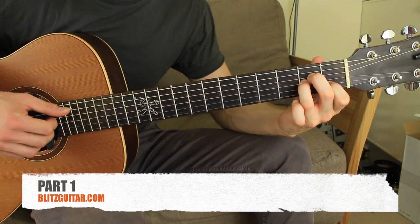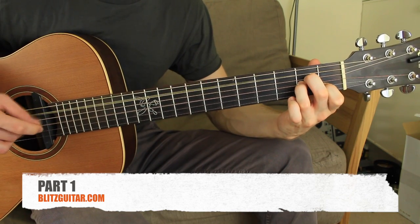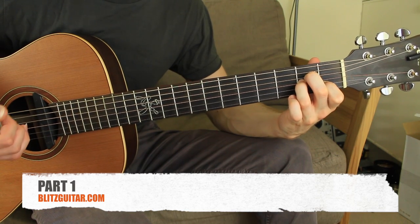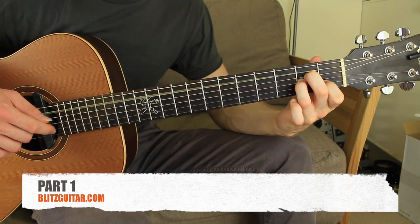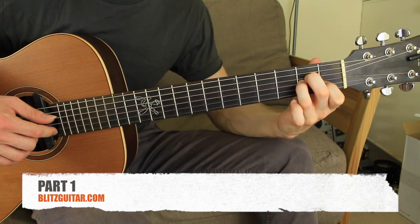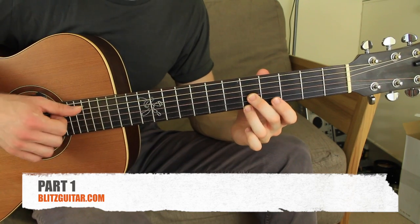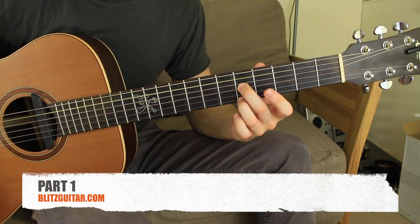I'm playing an A minor chord. I have the fifth string and the third string simultaneously, and then fourth, second, third, first, second, third, second. I'm going to do it one more time slowly: fifth and third, fourth, second, third, then first, second, third, second. And I finish on the A minor, which is the fifth open string, third string fret number five, and the first string fret five. This is the end of the first part.